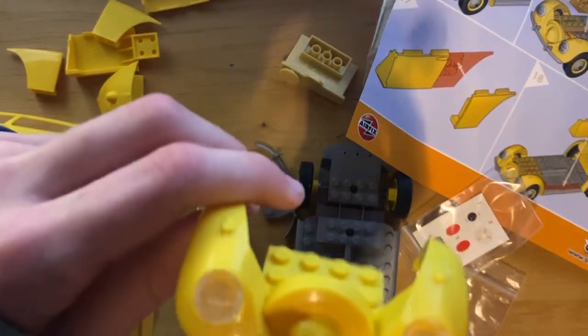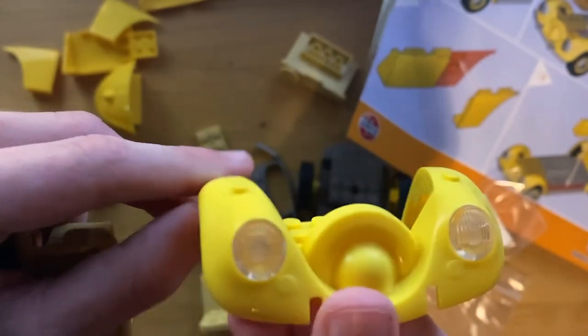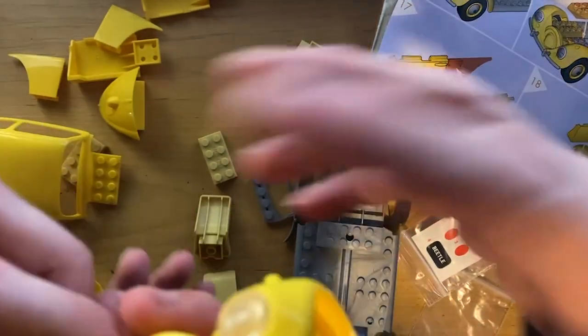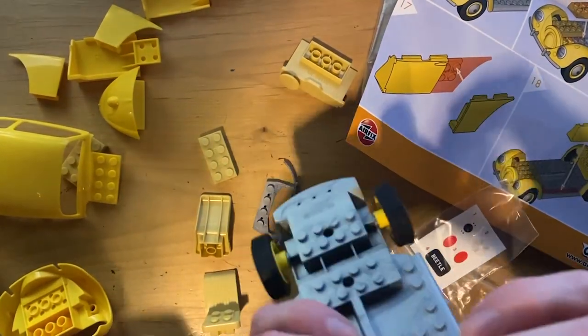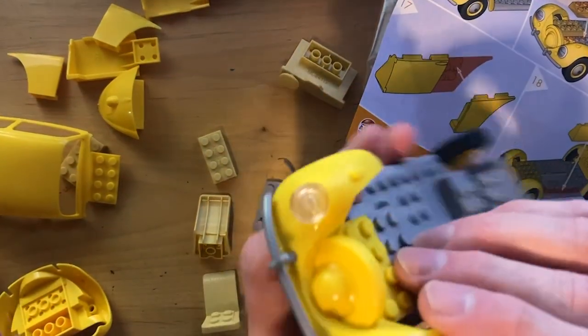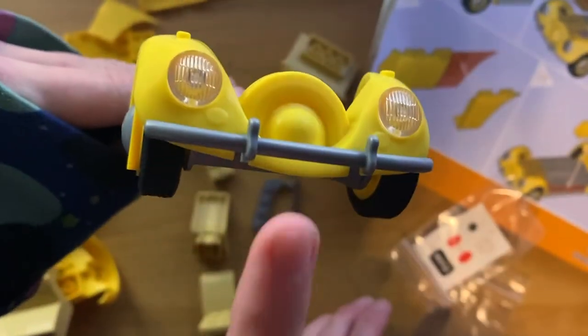These are nice little clear plastic headlights - they're cool. Headlights are in, and now we put it on the front of the car and it snaps right in place. Look how cool this model kit is - it's actually really cool, the combination of Lego fixtures and molded plastic.